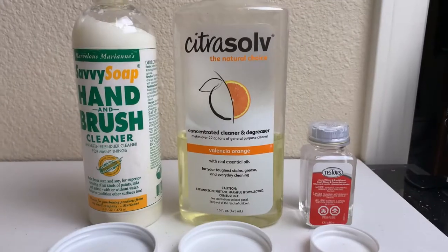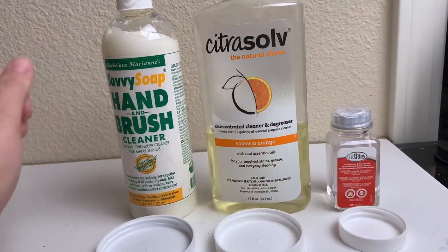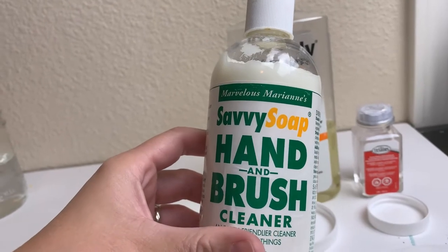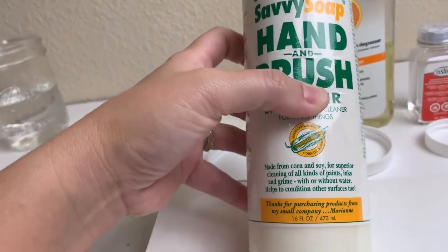We're going to see if any of these three cleaning products will do the trick. In order of least toxic to most toxic, we're going to try three cleaners today. The first is Marvelous Marianne Savvy Soap hand and brush cleaner — I'm clearly biased toward it, although I did not create it.